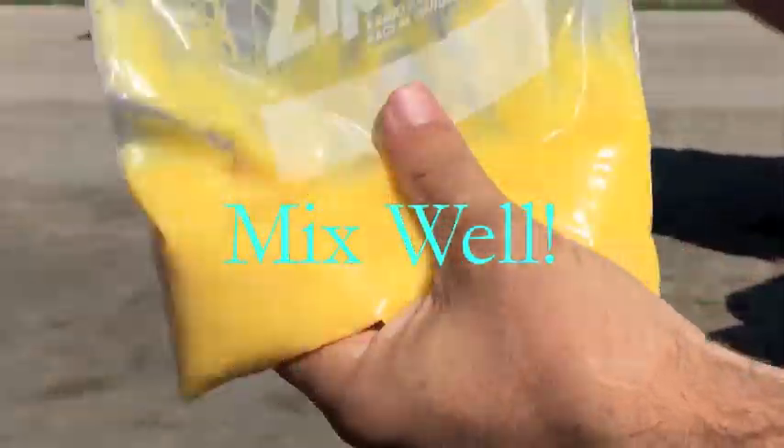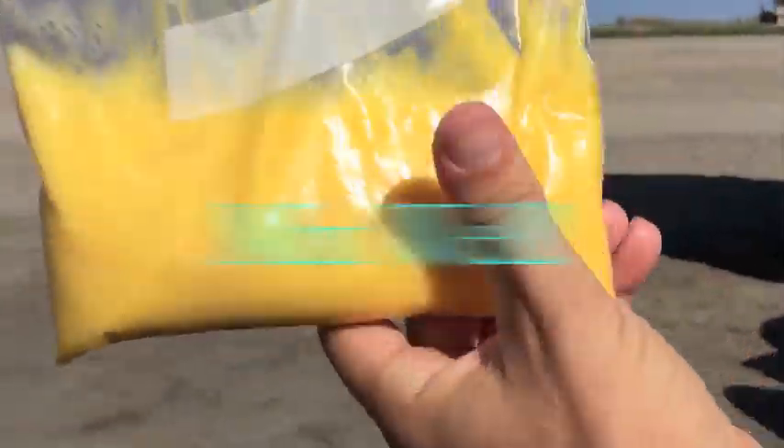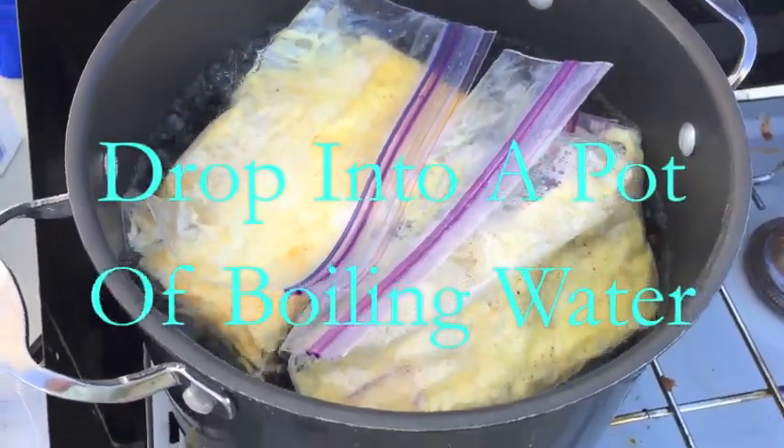Once you have all of your fixings in your bag, you're going to just mush it together. And this is the fun part — this is why kids love this so much. You kind of get your hands dirty, but keep them clean.